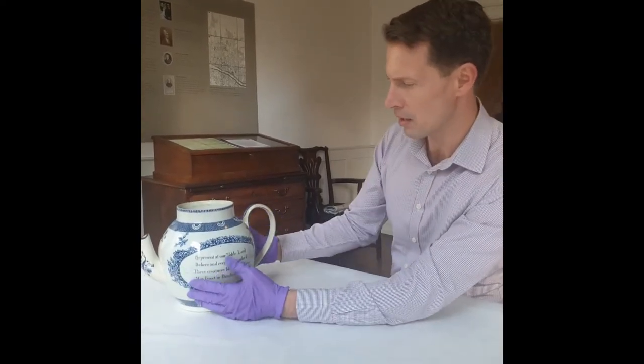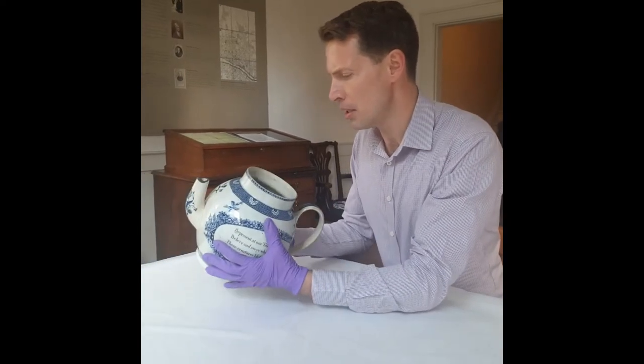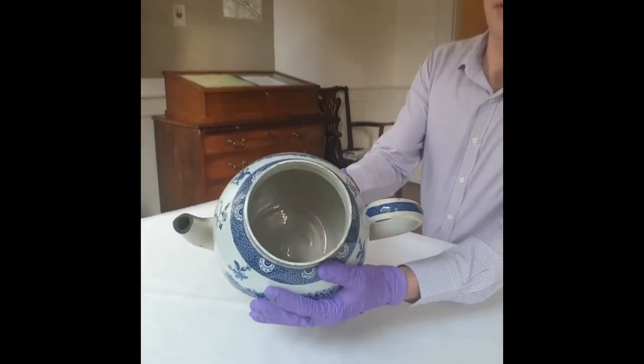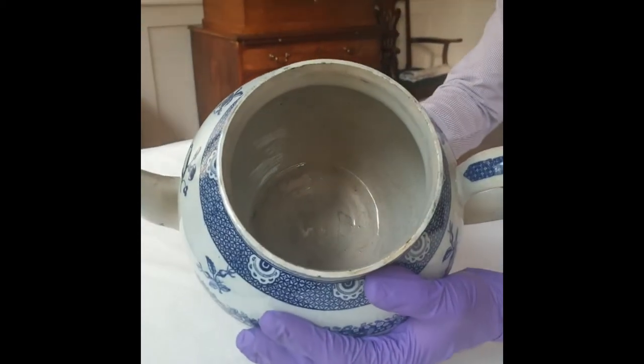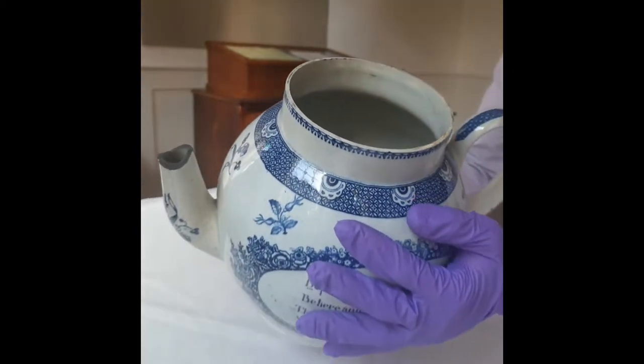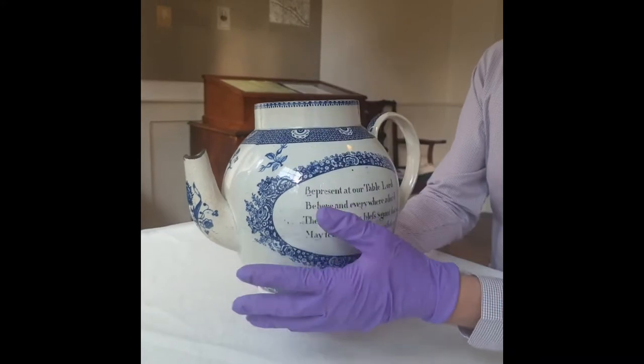It's made from white glazed ceramic, which is a little bit crazed by now — actually crazed all over. We have a close-up, we can see that. And you can also see that its condition is no longer the best. It's sadly lost its spout and we have no lid anymore.